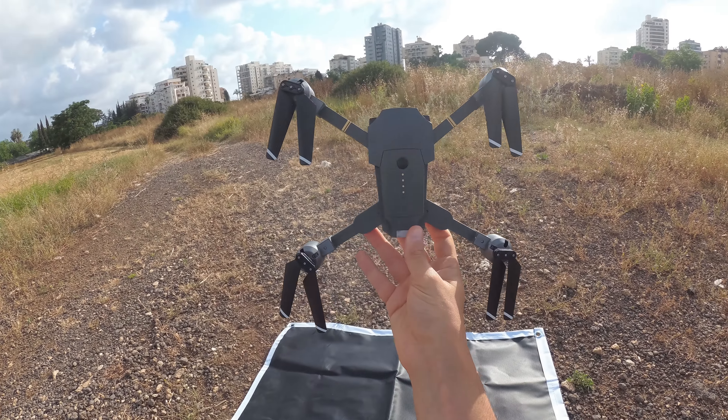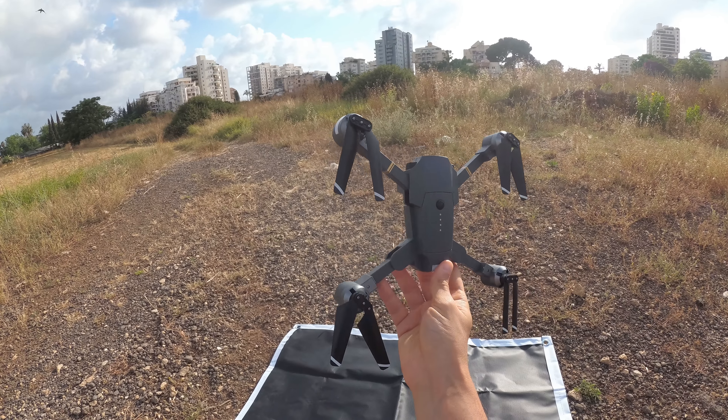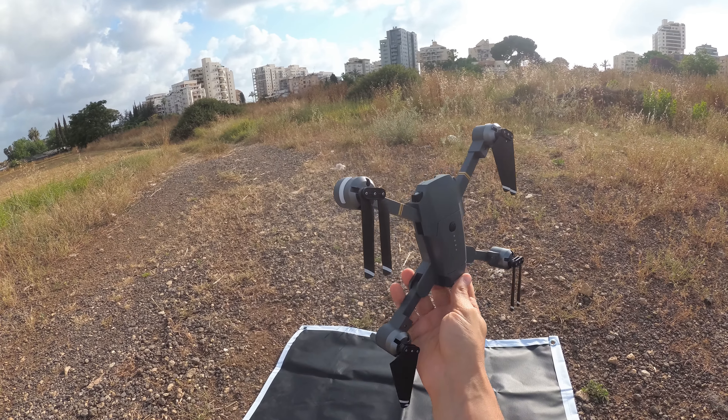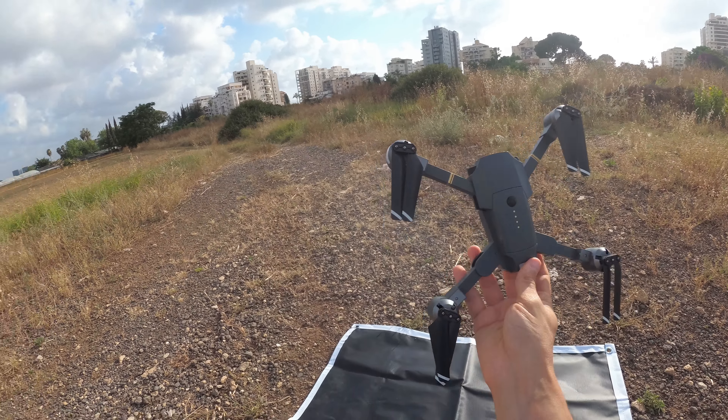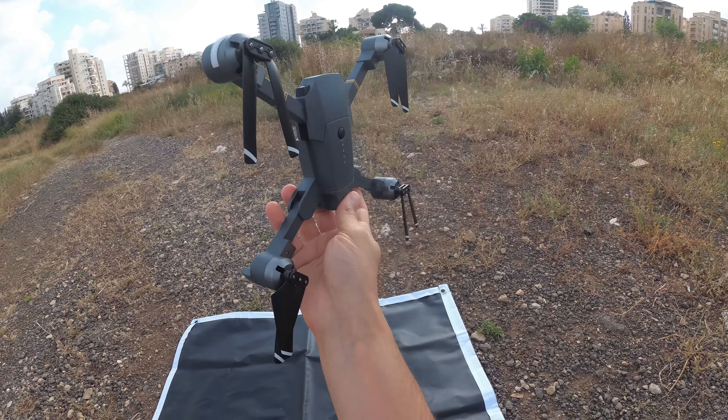Hello guys, Rotordil here, and today we are with the ATOP XT1. This guy actually has an augmented reality game — we are going to check that out, fly it, and see what we think about it. Let's start with the unboxing and then continue on with the flight.